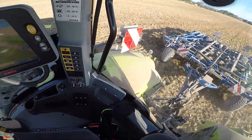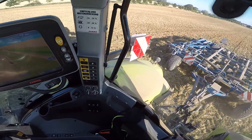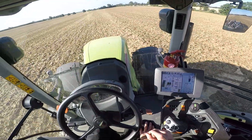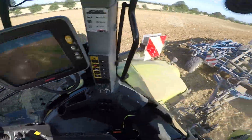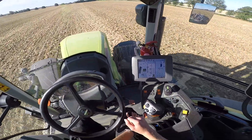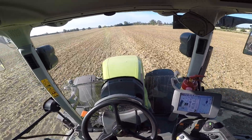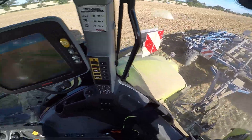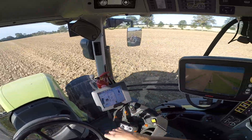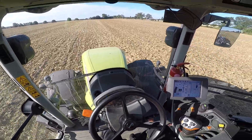Mal kurz zum Betrieb ein paar Sachen. Der Betrieb bewirtschaftet so 600 Hektar selbst. Und dazu kommen noch Lohnarbeiten, die nebenbei noch ausgeführt werden – unter anderem Lohndrusch und Transportarbeiten. Die 600 Hektar, das ist reiner Ackerbau, also keine Kühe oder so. Die 600 Hektar sind verteilt auf zwei Standorte. Hauptstandort ist hier in Hofredentin mit so ca. 500 Hektar. Und der zweite Standort ist bei Ostseebad Boltenhagen, das ist so ca. 40 Kilometer entfernt. Also bist du mit dem Schlepper so eine gute Stunde unterwegs, wenn es dich da umsetzt.